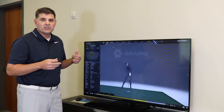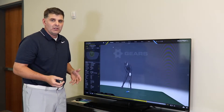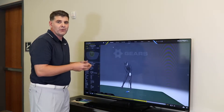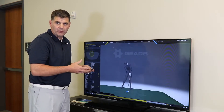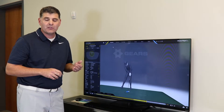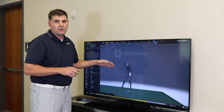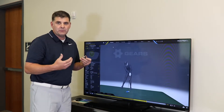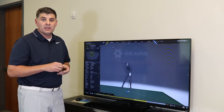3D technology is really about taking the 2D world and creating a 3D image, avatar, whatever we want to call it — it allows us to go into the 3D world. The reason why that's important is because then we can attach math to what's happening: we can attach math to what the body is doing, to what the club is doing. It helps us see what's underneath the hood, what's really happening.